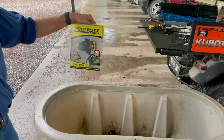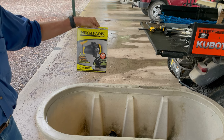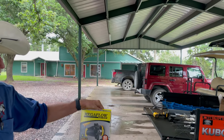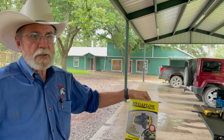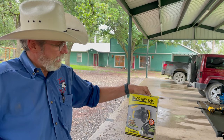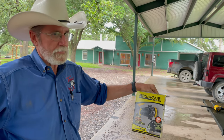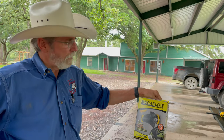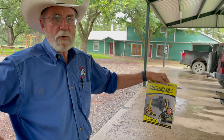The nice thing about these float valves is they can really deliver water to your trough. They've got a really nice cutoff system and can deliver as much as 50 gallons a minute if you have good pressure. They're very resilient — cattle can touch the float with their nose and they're not going to tear it up. This is probably the best float valve on the market for what I need.